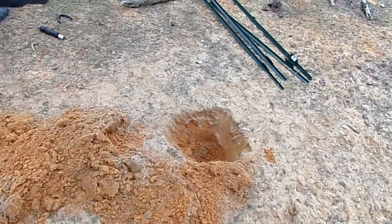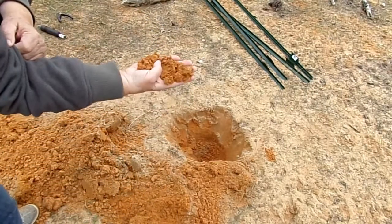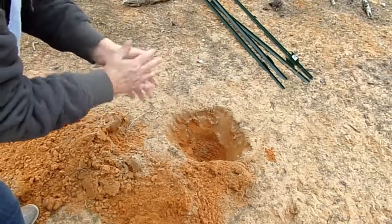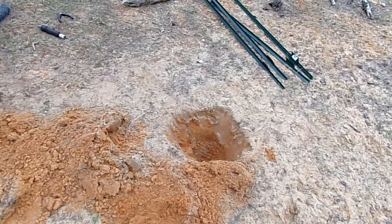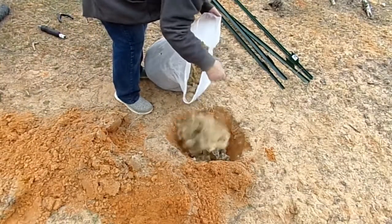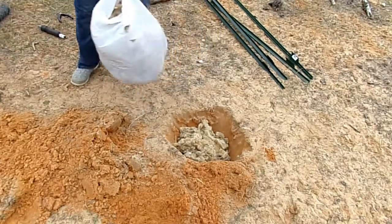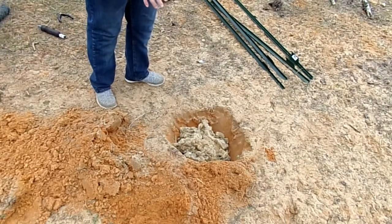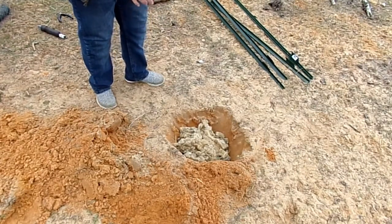We're going to plant some trees today. As you can see, our soil is almost pure sand, so any water will go straight down through there. Since Brett's a sheep shearer, we get a lot of yucky wool, so I'm going to put some wool down in this hole. That'll help retain the moisture in there, and it will eventually decompose and add some organic matter.